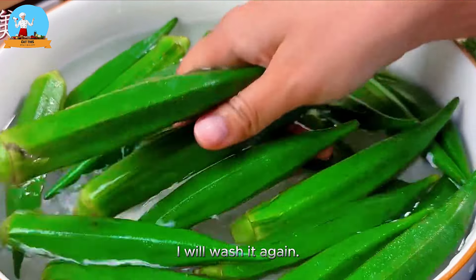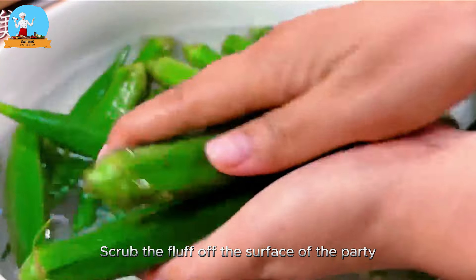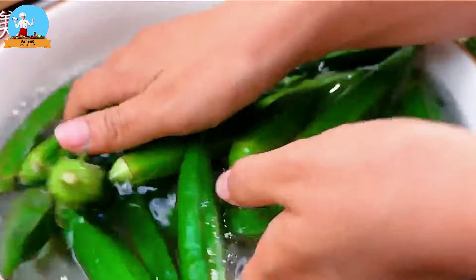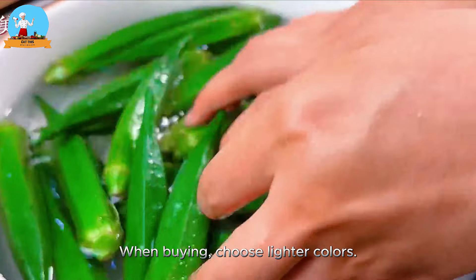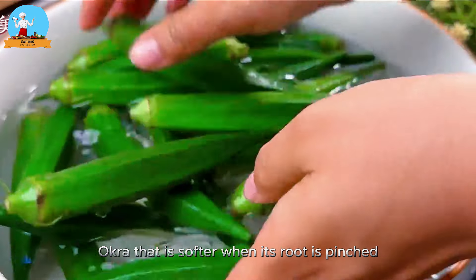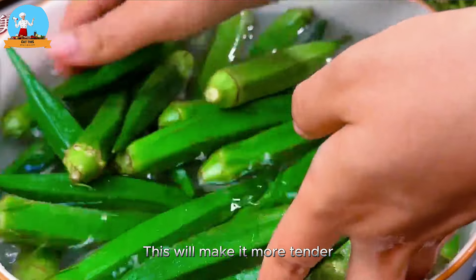I will wash it again and scrub the fluff off the surface of the okra. When buying, choose lighter colors and okra that is softer when its root is pinched — this will make it more tender.